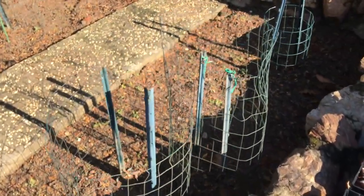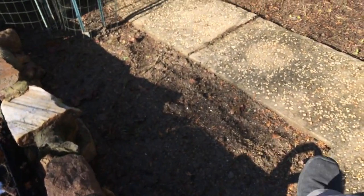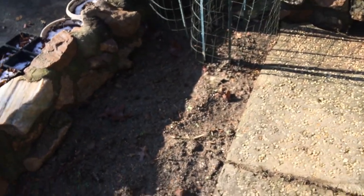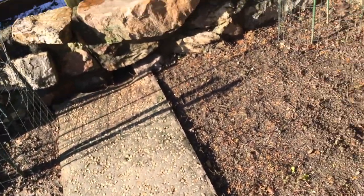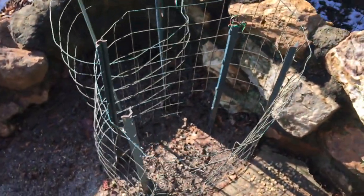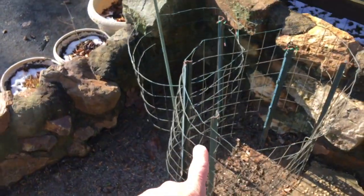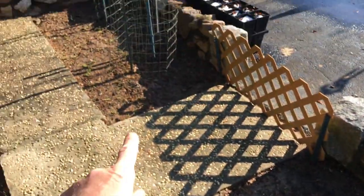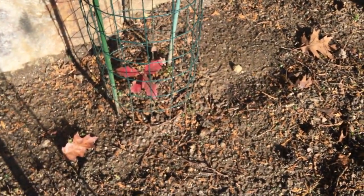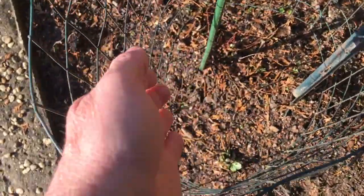We did put some in the garden - we had them all spread out through this garden. Again, something found them - groundhogs, rabbits, squirrels, birds - and decimated them here too. But a couple survived, and that's what you see here in these cages. I put stakes and cages around the ones that actually survived. You can see one here that still has its leaves - it's in a nice, sturdy cage.